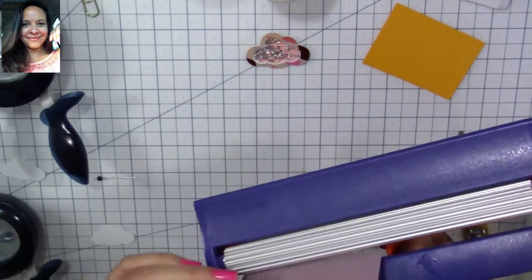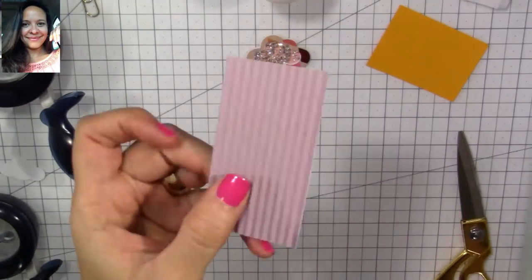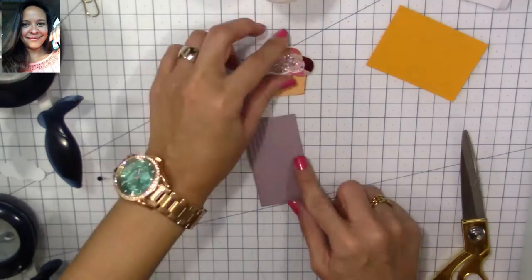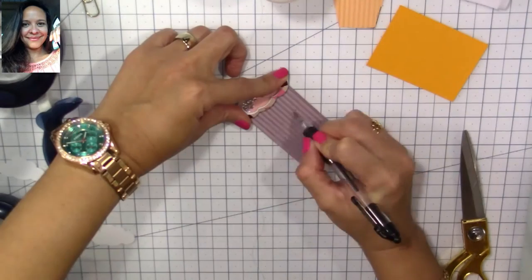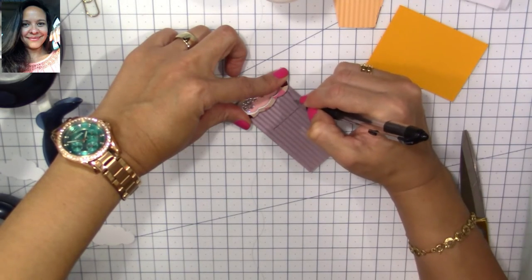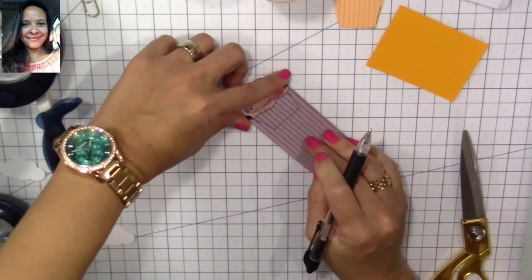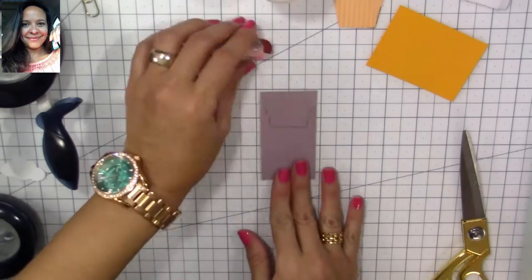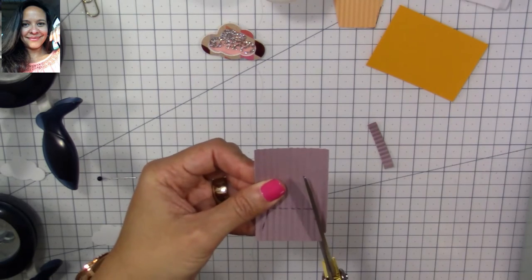I'll show you later that you don't need one of those to make the base of our cupcake. Here I'm just tracing — I'm not using a ruler, but you could use one if that's easier. I'm just placing the top of the cupcake and tracing around it to make the base, the bottom of it.